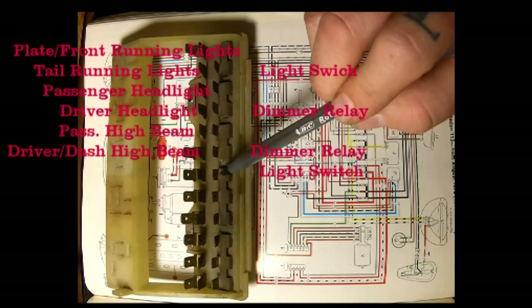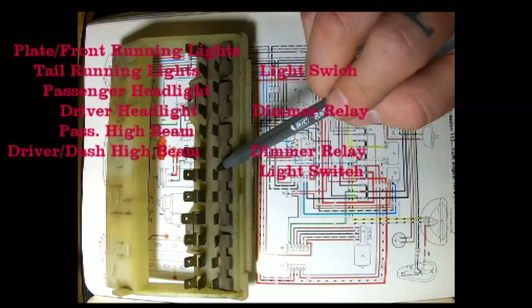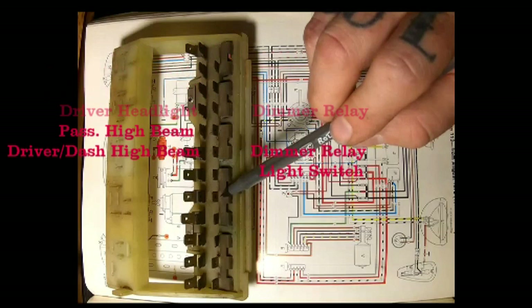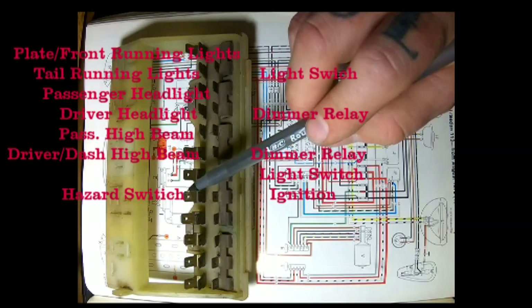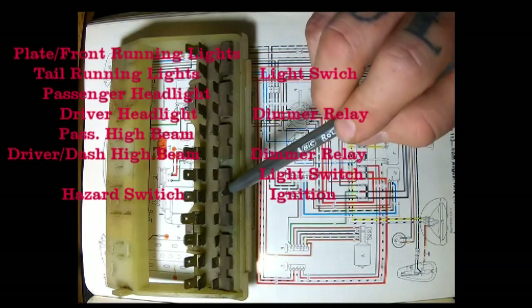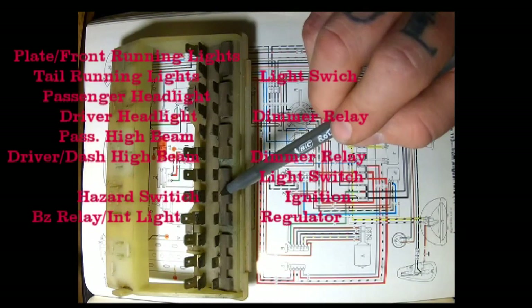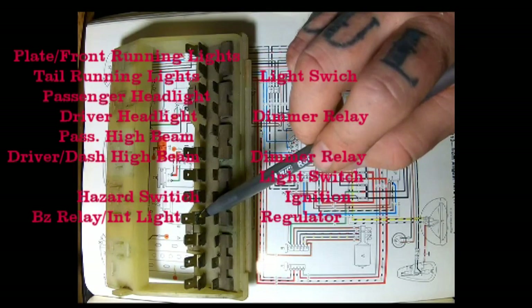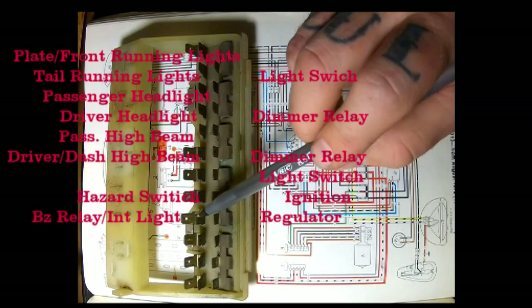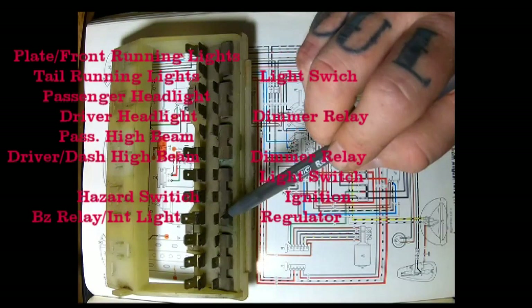At the bottom of number six we have a wire going to the X terminal on the dimmer relay. Over here on number seven at the bottom we have a red wire going to the 30 terminal on the light switch - nothing up top because we're jumped. At number eight, up top a red wire going to the 30 terminal on the hazard light switch, and on the bottom a red wire going to the 30 terminal on the ignition switch. At number nine, up top a red wire going to the 85 terminal on the buzzer relay, and also a red wire going to the interior light.